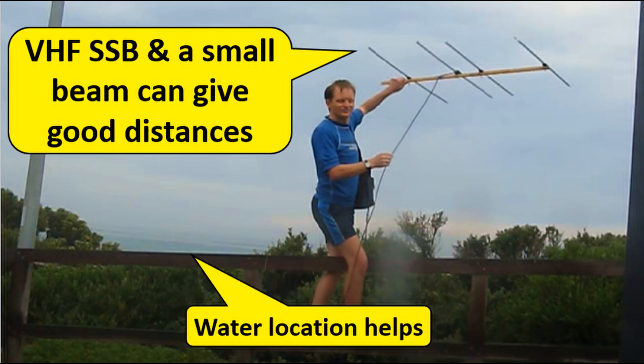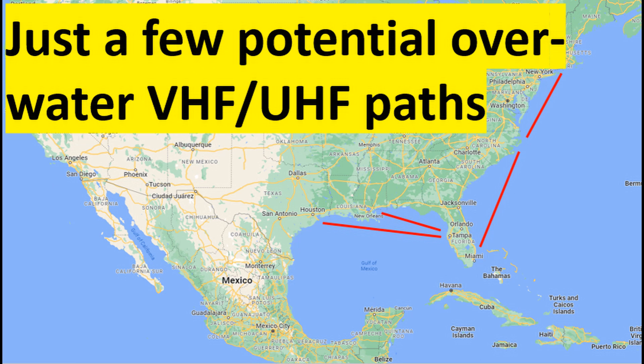North-South paths are probably going to be the best, so you might even be able to work into Mexico, South America, or maybe even across the country — particularly in summer when the sporadic E season comes in. So don't overlook 50 MHz. And going up higher, 2 metres and 70 centimetres — you've got tropospheric ducting, or tropo, often during the summer months or when there's a temperature inversion, which can really improve your distances, particularly if you've got a body of water between you. The Gulf of Mexico or up and down the coast can be very handy. You can get some great distances with VHF and UHF.